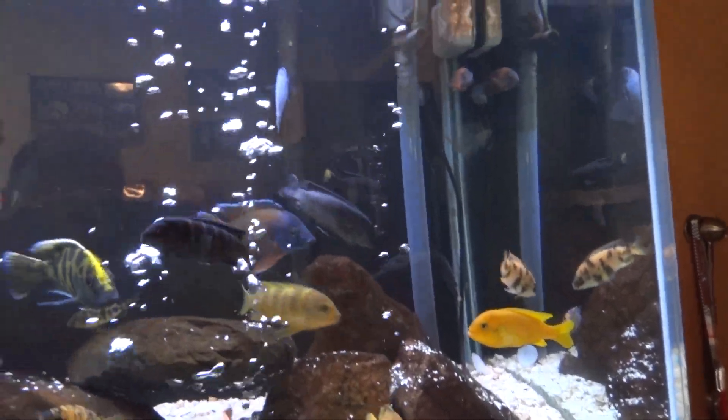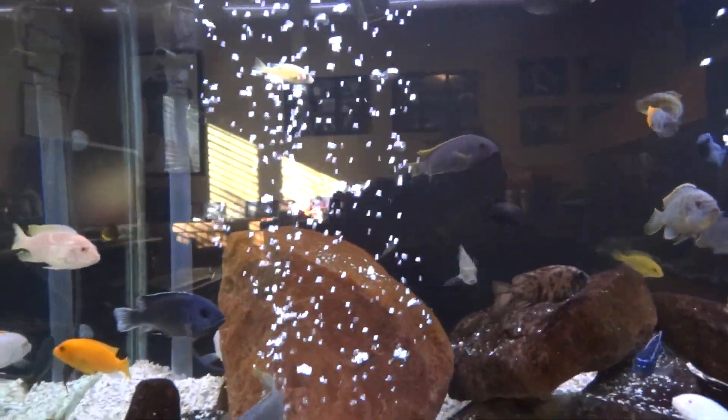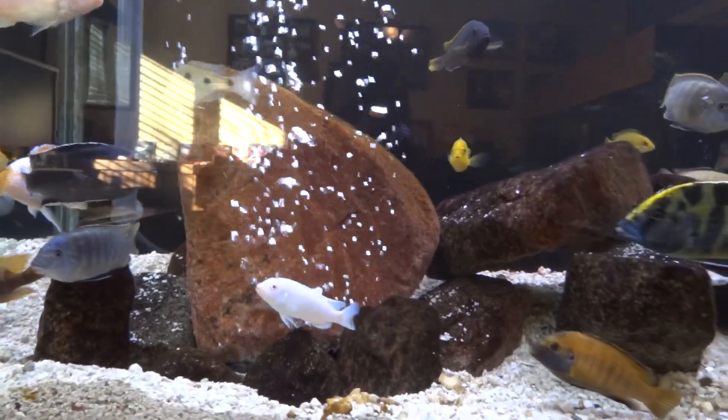Anyway, I'm going to take some of these smaller ones out of this tank, I think. I got a tank in the basement I can put them into.